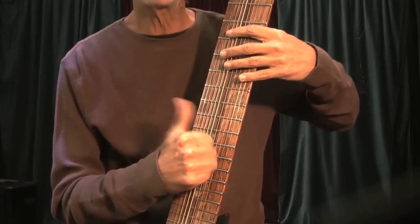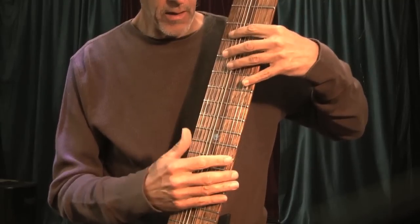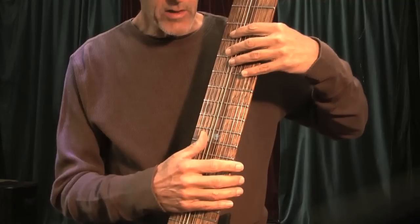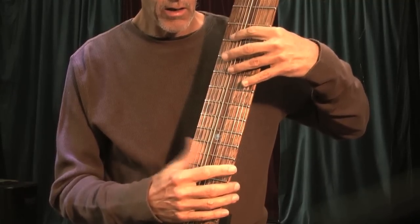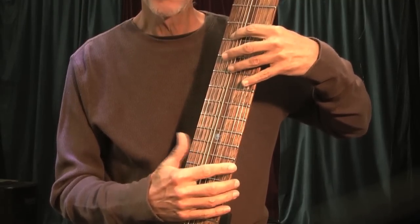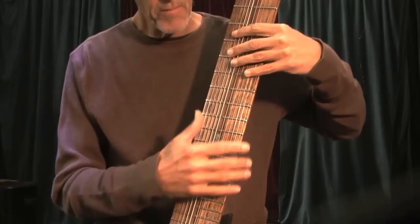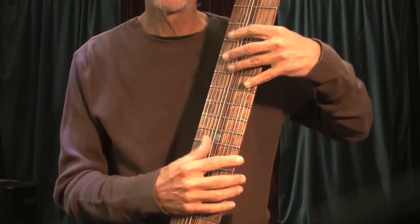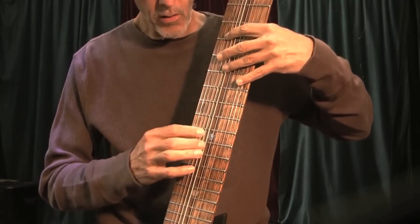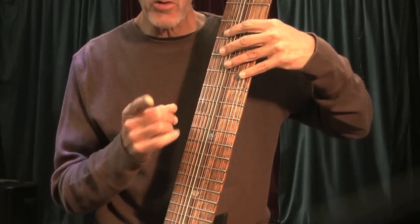Now when you slap, you can do the same thing with your thumb — your thumb replaces what this finger's doing. I'm just hitting it like that, kind of muting sometimes with the palm of my hand. You don't have the two notes unless you kind of reach over, but generally it's just a triplet. Or you can go to the other rhythm, and you can mix that in.